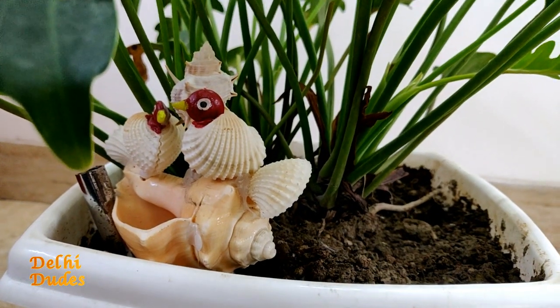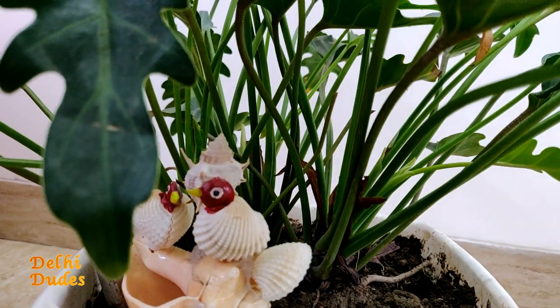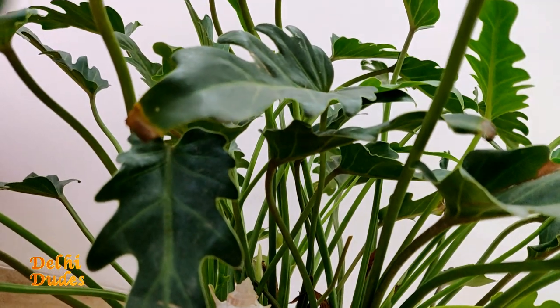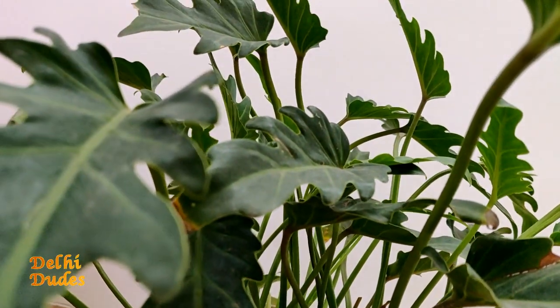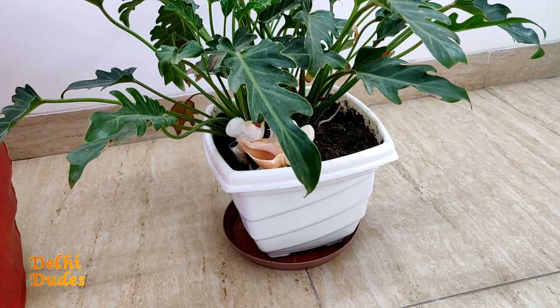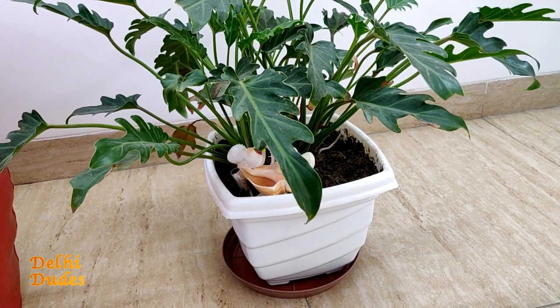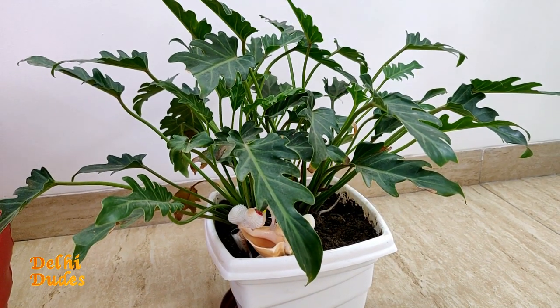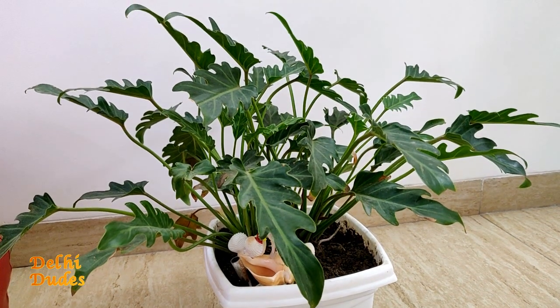This decorative item is a shell — what we call a sea shell. It is made as a toy/decor piece. With the ZZ plant, I have created a ship and shell combination arrangement that I wanted to give a nest-like look. How do you feel about this combination? Do let me know in the comment box!